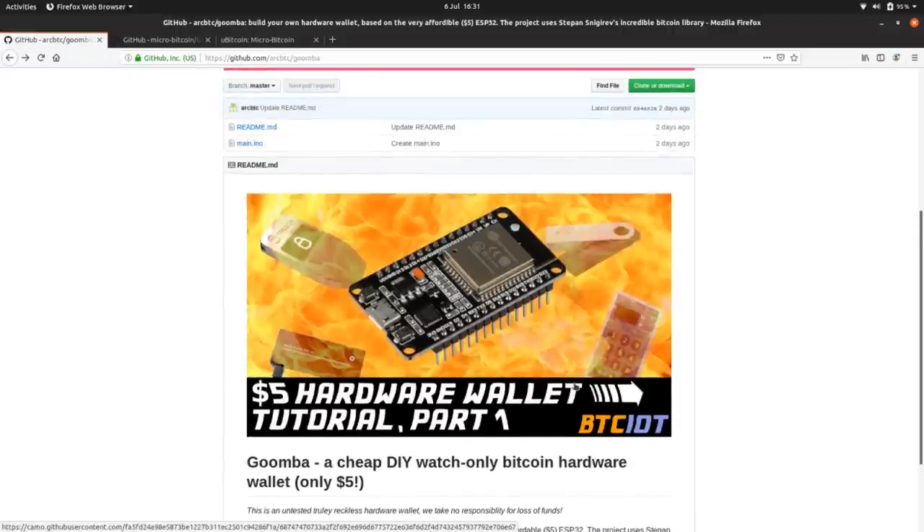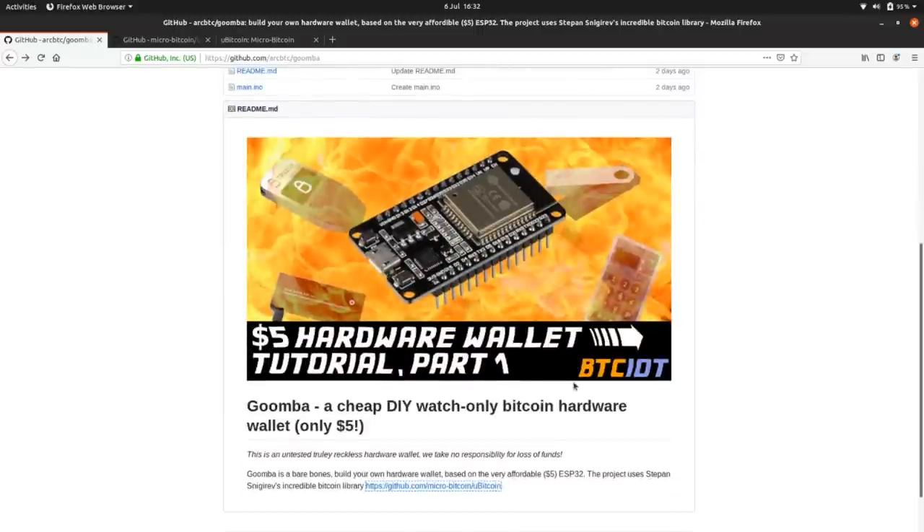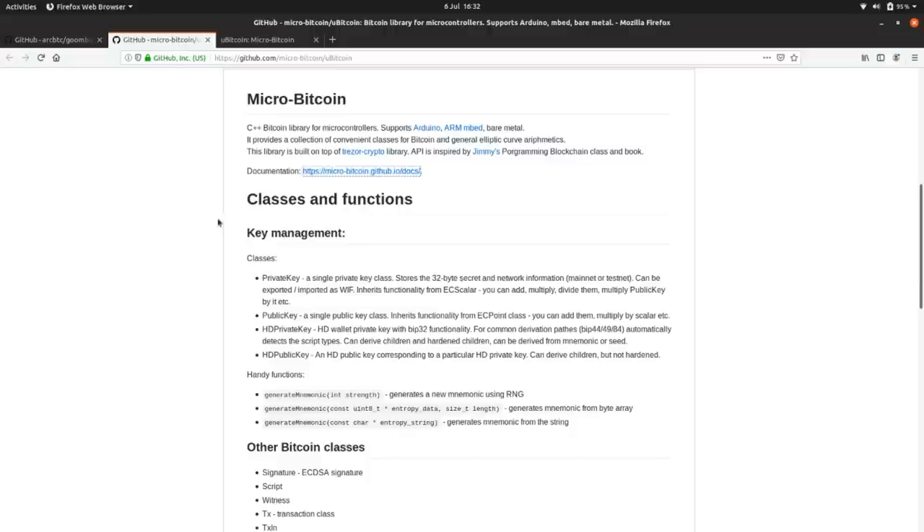So I'm going to make a collection of tutorials so you at home can build your own under $10 or under $5 Bitcoin hardware wallet using an ESP32. In this first installation, we're going to look at how modern Bitcoin hardware wallets derive addresses. We're going to build what's called a watch-only hardware wallet — it's not going to have private keys or the ability to spend funds, just the ability to generate new addresses so you can receive funds. The code is on my GitHub under ArcBTC and this one's called Goomba.